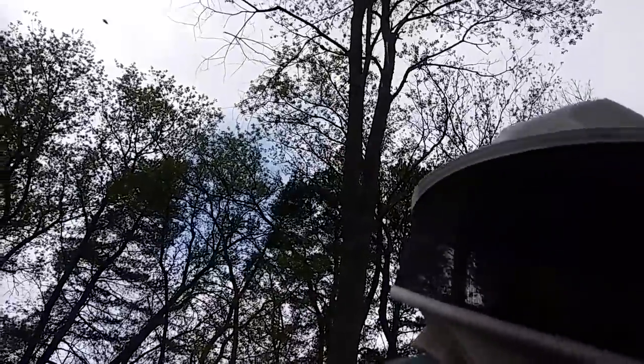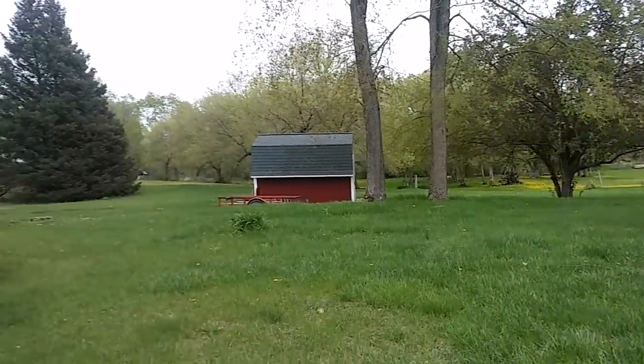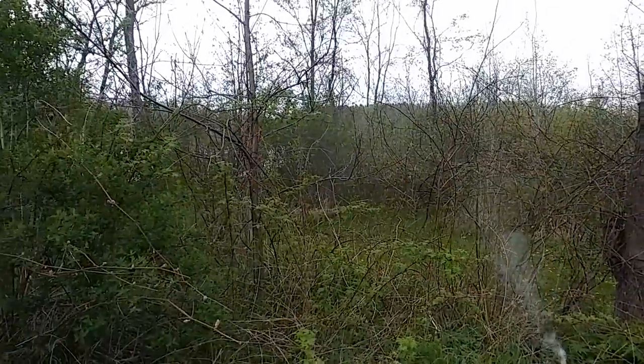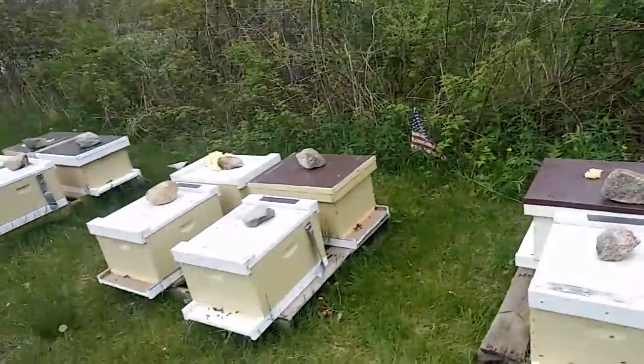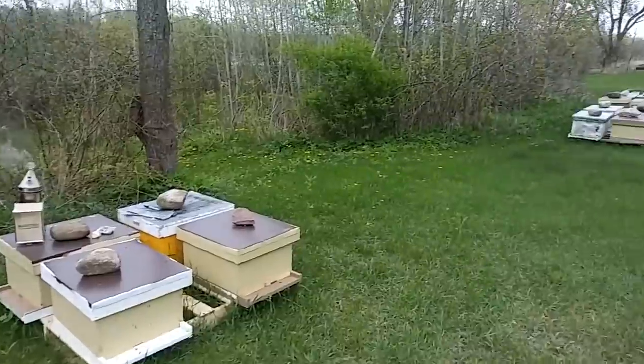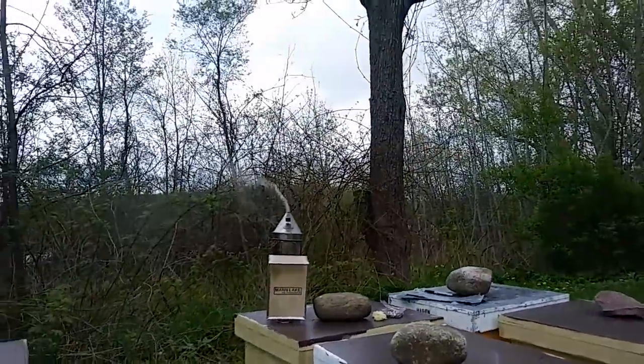Hello bearded bee people, welcome back to Bee and K Bees for another episode of Random Inspection Friday. I am here at a near out yard — you can see all those dandelions, it's really cool, there's a river right there. It's a really nice yard. We have 26 hives here.